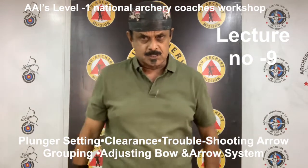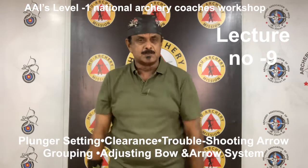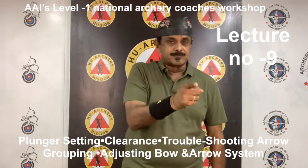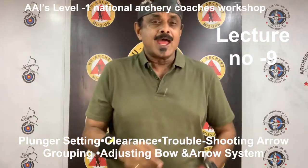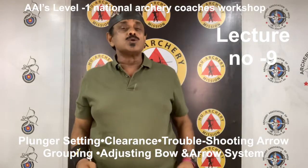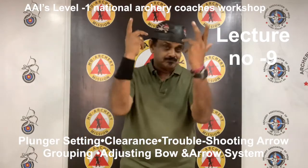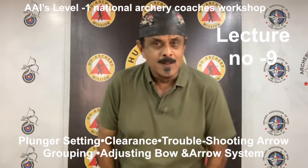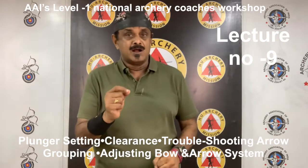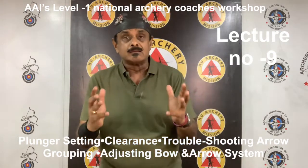If, after completing this test, the bare shaft impact is more than 3 inches (that is 8 centimeters) to the right (weak) or left (stiff) of the fletched shaft at 20 yards, that is about 18 meters, you will most likely need to change shaft size, that is spine. However, before going to this more costly investment, make sure you are not having a false tuning indicator caused by a clearance problem.